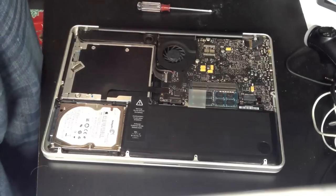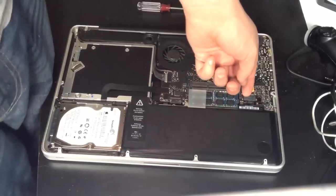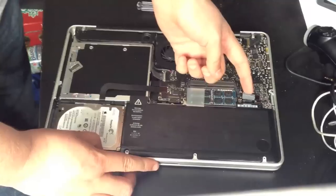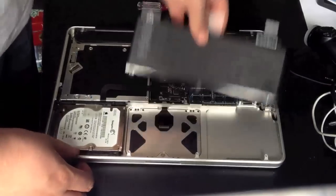To remove the battery, all we need to do is disconnect this little connector here. It's best to use a prying tool, or you can use a fingernail, but be very, very careful with it. What you do is pry it up from the top — that loosens the connector — then grab the white tab, lift up, slide towards the logic board and pull out.